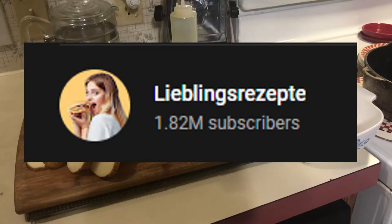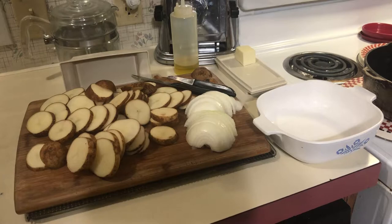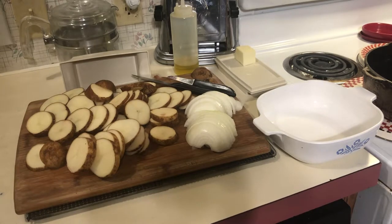She put this chicken casserole-style dish together and it looked really, really good, so I figured I'm gonna try it. I'm going to put a tiny bit of a twist on it based on what my family likes and the ingredients that we prefer to use, and we're going to give it a spin and see how it works out.